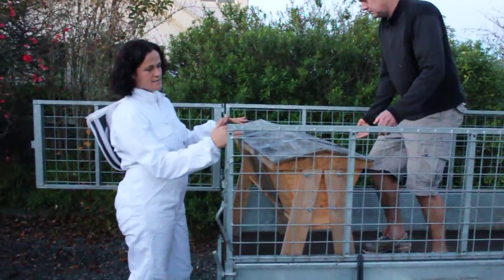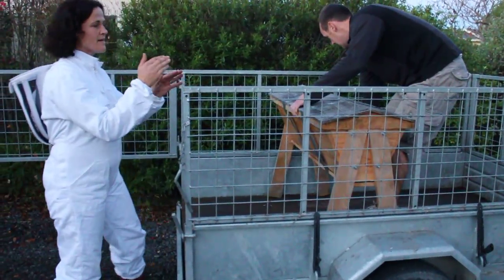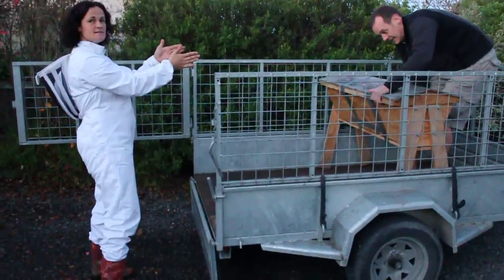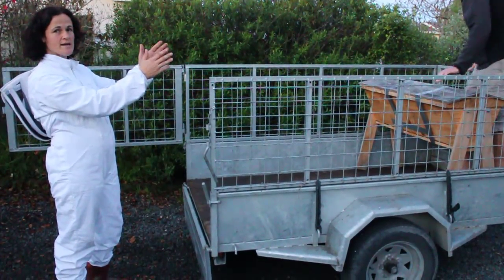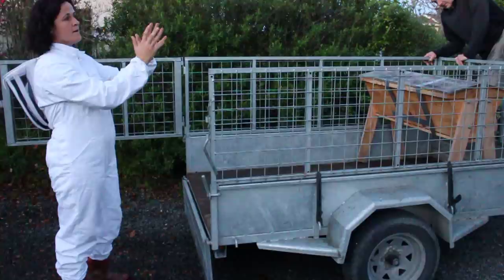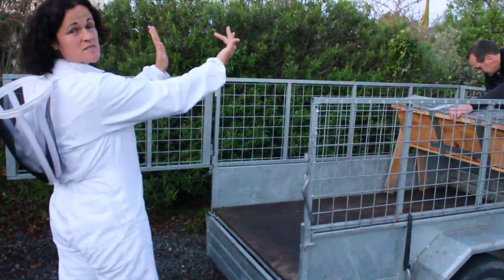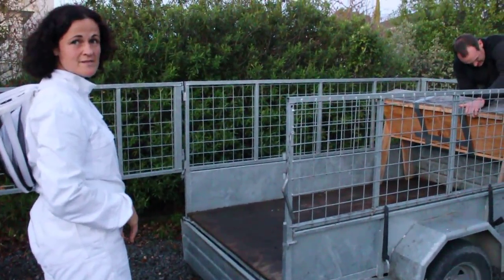The reason why we're putting it widthways on the trailer is that inside the hive all the combs are hanging like this, so if the hive is in that orientation on the trailer it's got a bit more support for the comb on the top bars. If the hive were the other way, there is a chance that the combs could be swinging and actually break off — so that's why we try and do it this way.